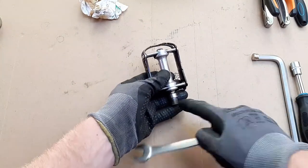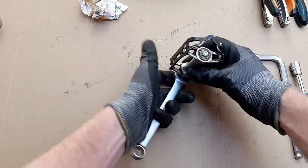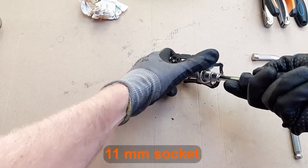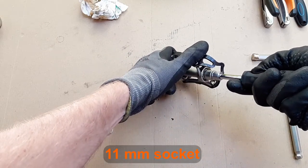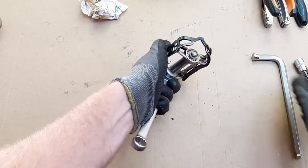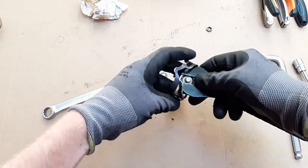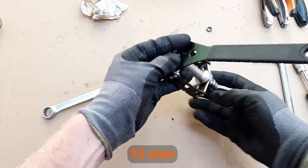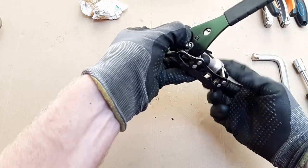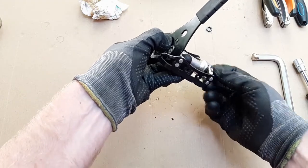To get the lock nut undone I'm going to hold the pedal axle secure with a 15 millimeter wrench, though this is better achieved with a vise — more on that later. The lock nut itself takes an 11 millimeter socket. The cone has 13 millimeter wrench flats but it sits well inside the pedal body and is hard to reach. But once you get a spanner properly engaged on the cone you can use the pedal spindle to unscrew it.